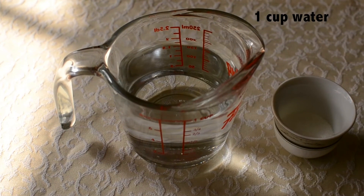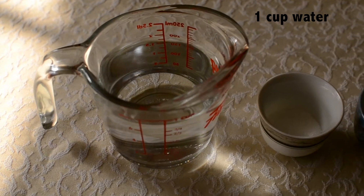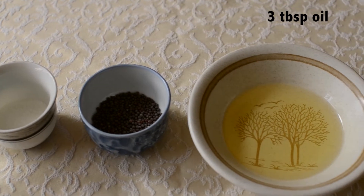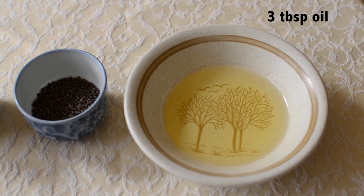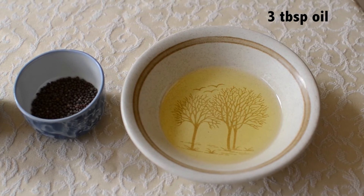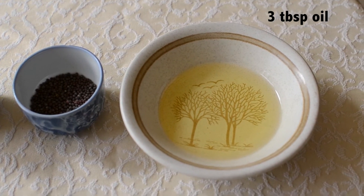For the syrup we will need 1 cup of water, 1 teaspoon of sugar, 1 tablespoon of mustard seeds, and 3 tablespoons of oil. I have used 2 tablespoons of oil for the syrup and half a tablespoon just to grease the pan for the Dogla.